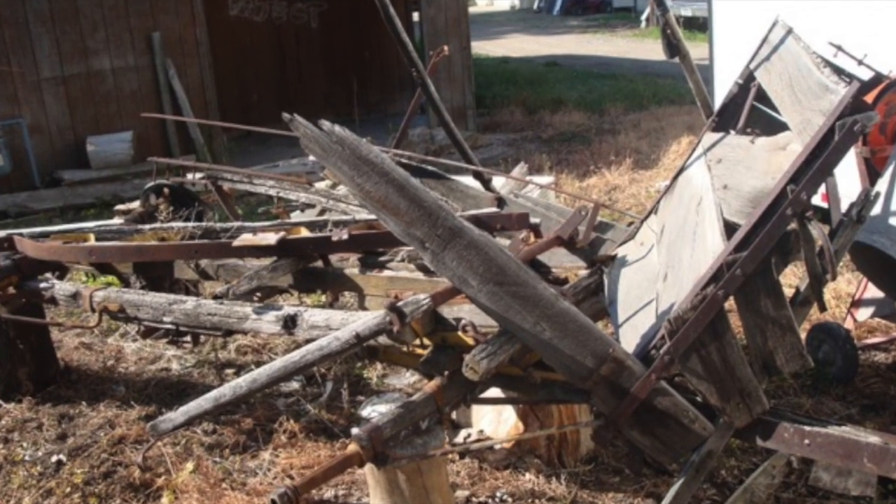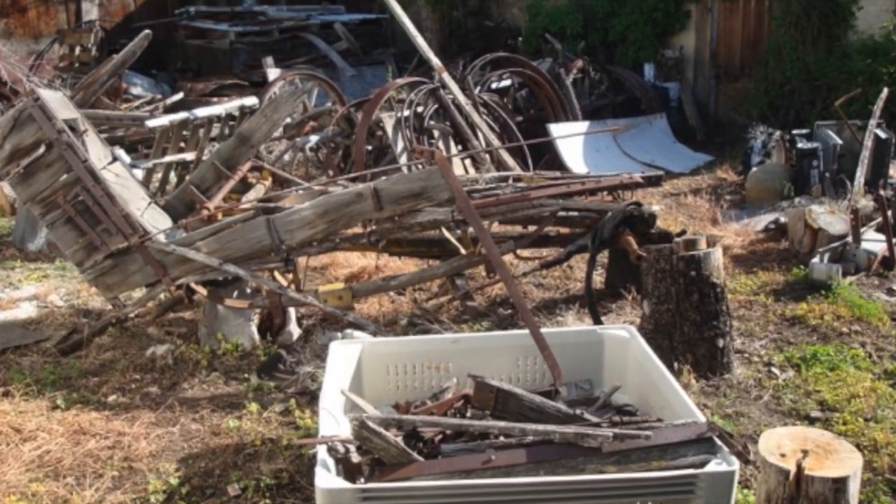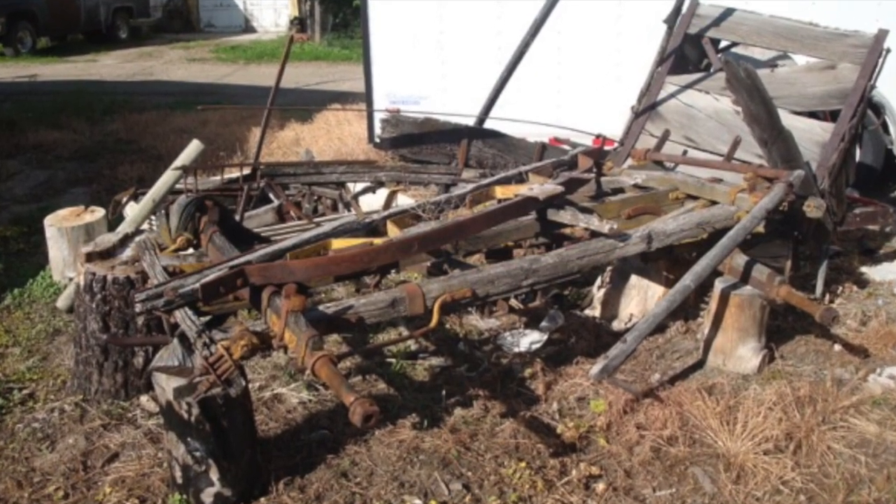This is an original mud wagon from the state of Washington. The grandparents originally bought it new, and the grandson is now having it restored for his use.